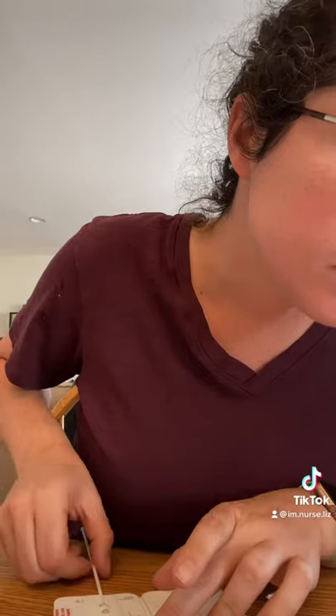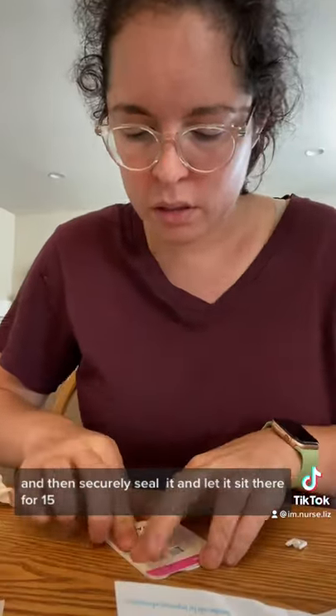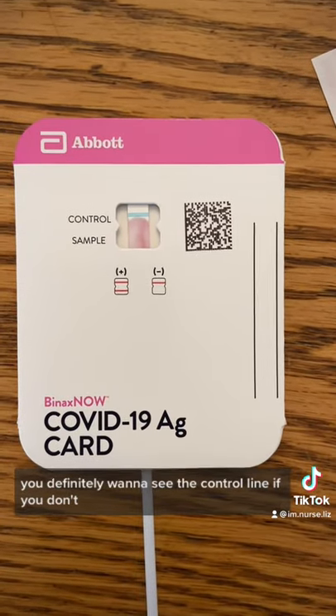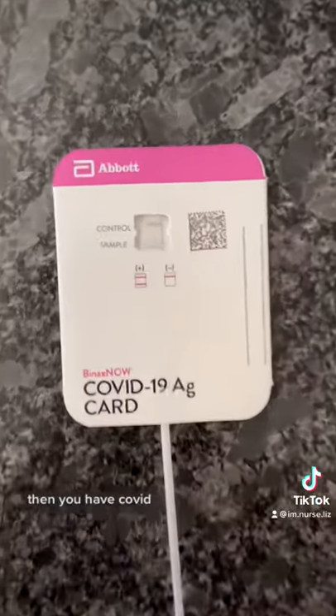Once you're done swabbing your nose, you're going to put the swab back in the card. You're going to want to rotate it and then securely seal it and let it sit there for 15 to 30 minutes. You definitely want to see the control line — that's that little pink line. If you don't, then you've got problems. And if you end up with two lines, then you have COVID.